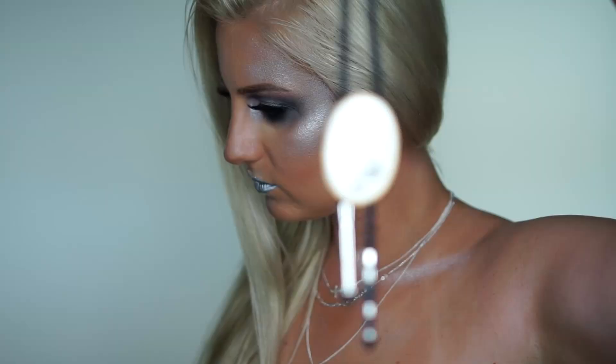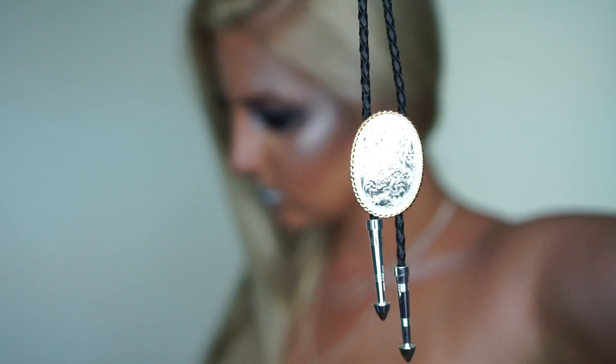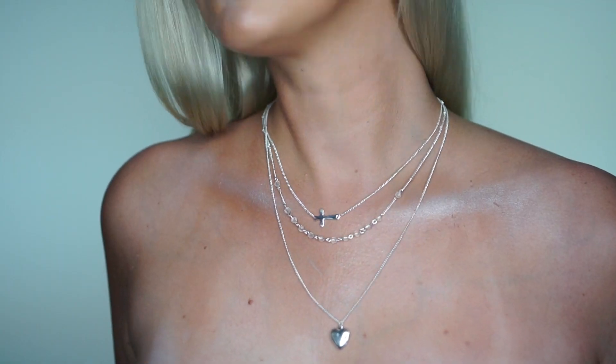I also got a bolo tie, which I got for my stepdad for Father's Day — he really loved it and it was great quality. The third piece I got is a three-chain necklace with a locket on the end: the first chain is a cross, the second has beads, and the third has a little heart locket. It's really sweet and very trendy. Links to all the jewelry will be in my description box below so you can check out the specific pieces or their website.